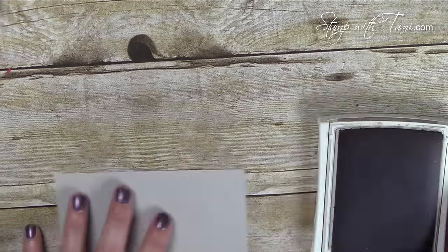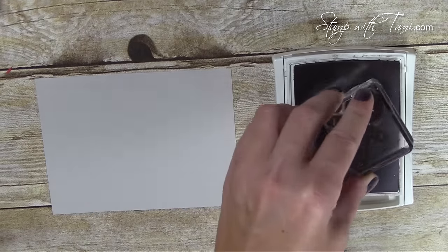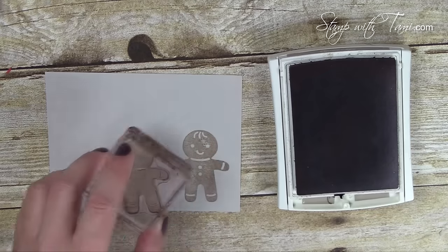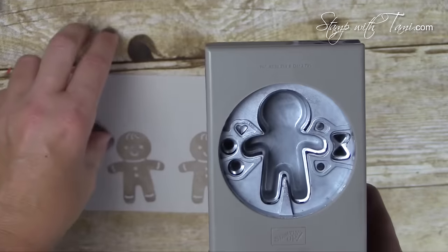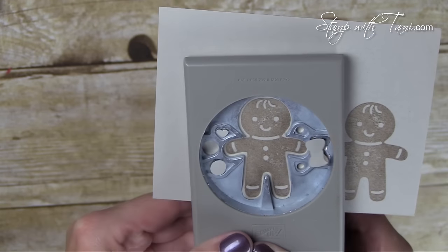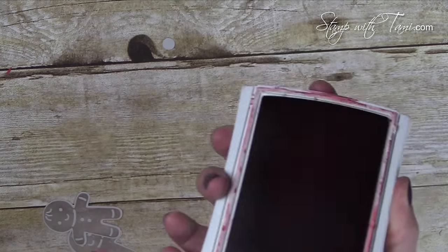Let's start with some stamping — we'll stamp our gingerbread men first. He's super cute, stamped in crumb cake ink on Sahara sand cardstock. We'll go ahead and punch that out while we have the punch right here — just line that right up and punch.